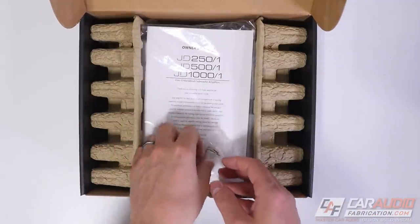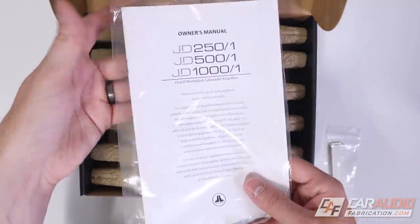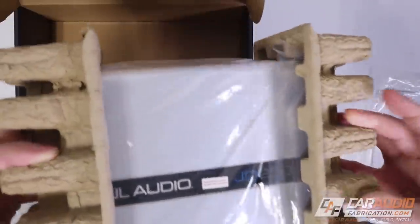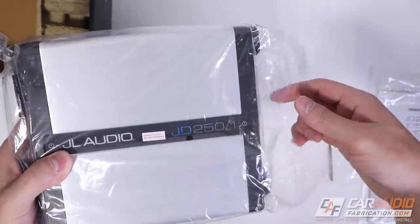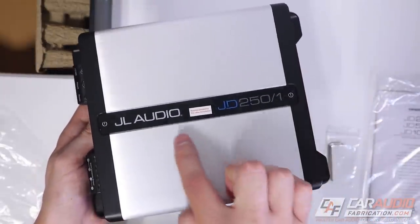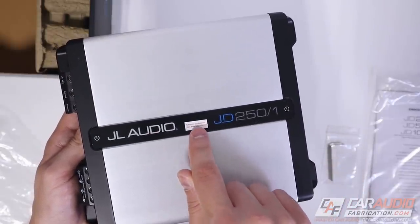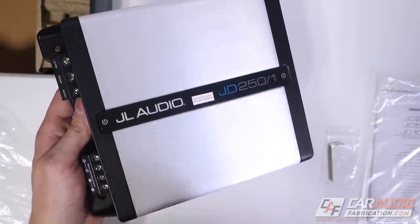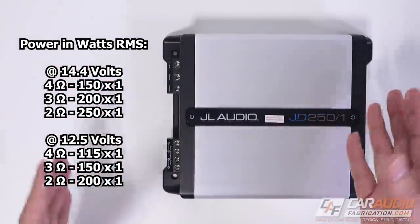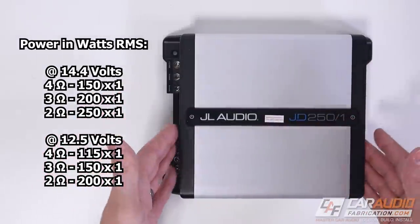Opening up the box, you can see we have some Allen keys for tightening down our different wires. We also have the instruction manual. And then in this protective packaging, the amplifier itself. Pulling it out of the protective sleeve, there's a nice brushed aluminum finish, and this centerpiece is kind of like a glossy acrylic with a protective film on it that will pull off once fully installed.